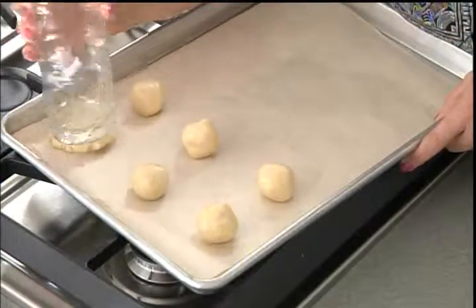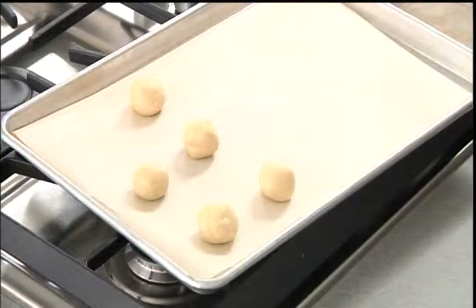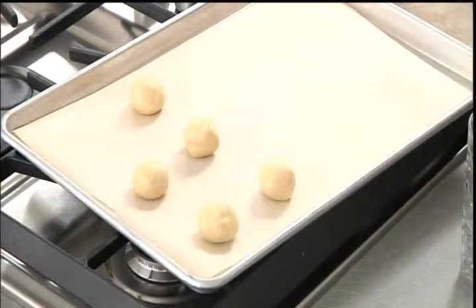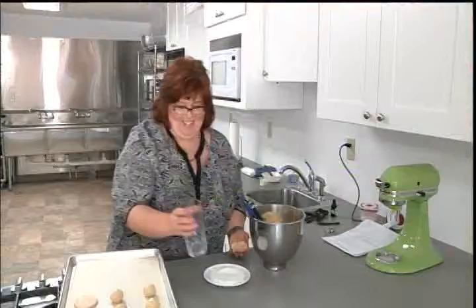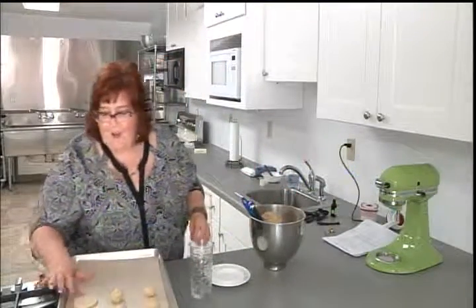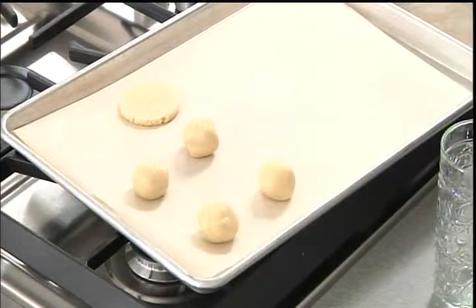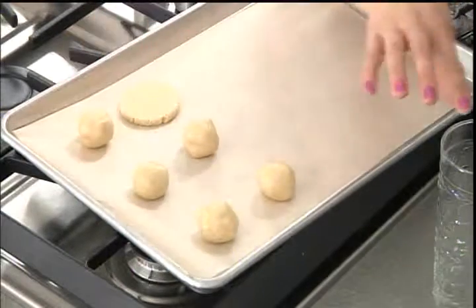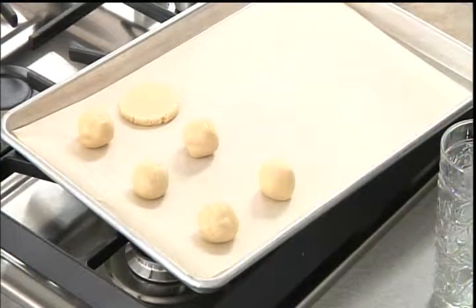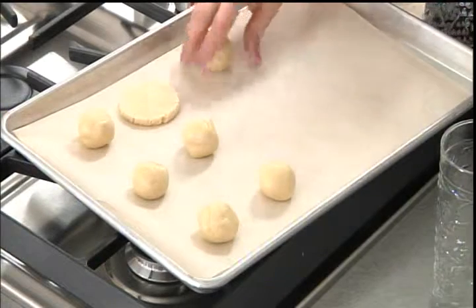I'll press them until they look flat. That one stuck — you're not supposed to stick. Let me try this again, maybe I forgot to get the bottom wet. There it goes, that's better. See how the edges start to crack a little because the dough is so crumbly. I didn't get the bottom of the cup wet — now it's wet with dough. More sugar stuck to the bottom of the cup, but you don't want it wet wet, just damp enough to pick up some sugar.